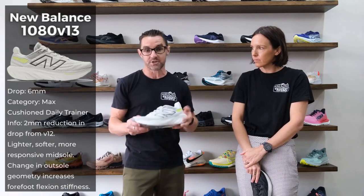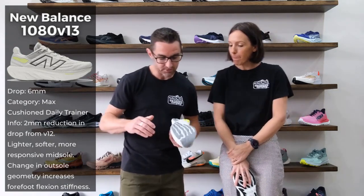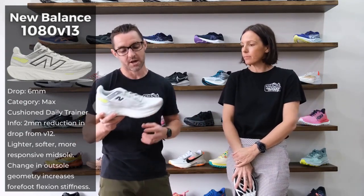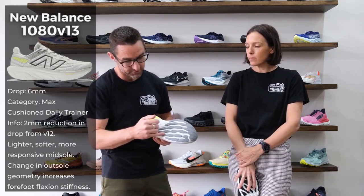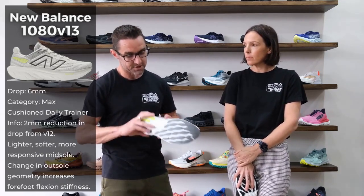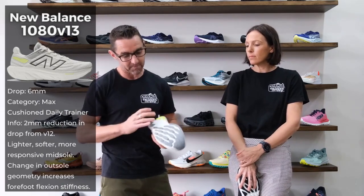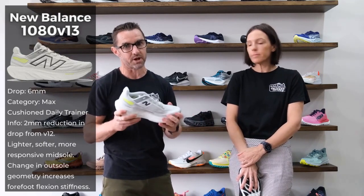Probably the biggest change with this shoe is the outer sole itself. With those redefined flex grooves through the forefoot, what that has done is stiffen it up through there. The previous model had horizontal flex grooves, and after a few hundred k's you did find it used to get a little bit flexible through there. So that update has increased the stiffness through the forefoot over a long period of time, which has been a good update.